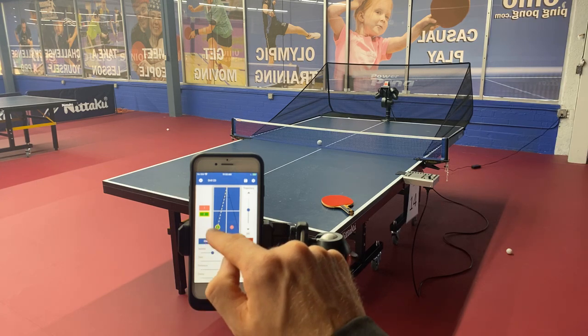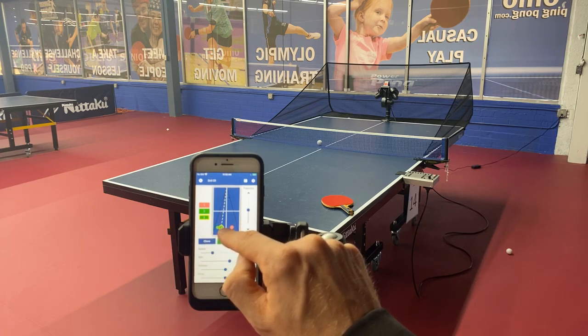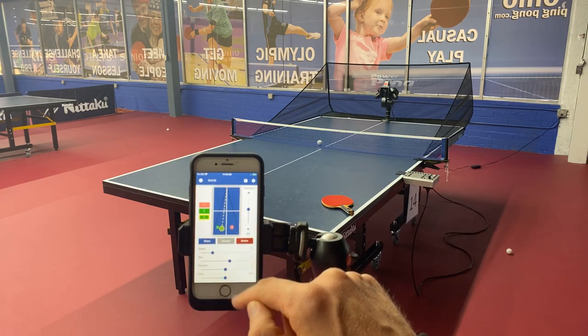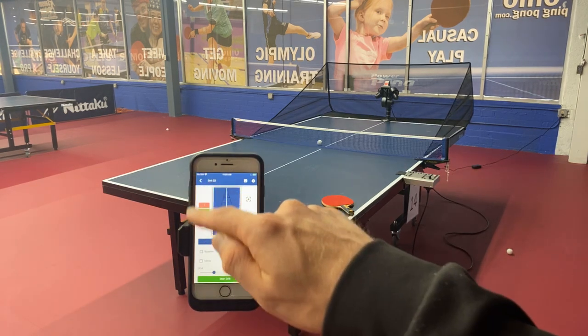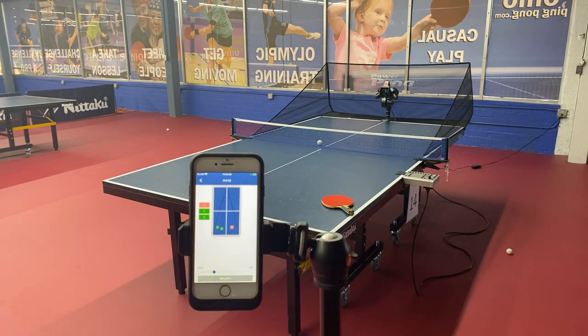Now we're going to clone ball number two and slide it a little bit over here so you've got a little bit of movement going on. Let's sample ball number three. So we've just created a very simple three-ball drill: a backspin ball to the forehand, a topspin ball to the wide backhand, and a topspin ball to the middle backhand. We're going to hit X and play it out — backspin to the forehand and then two topspins to the backhand. That's pretty good.